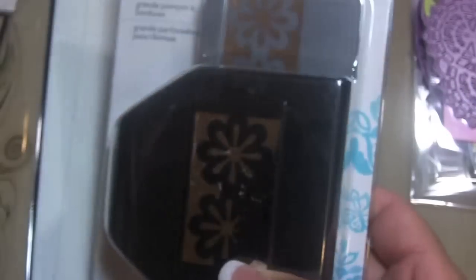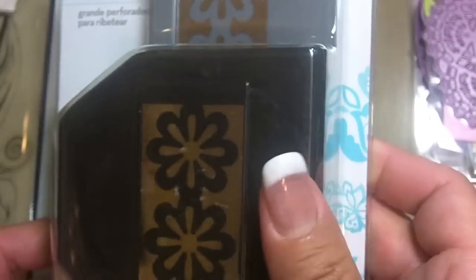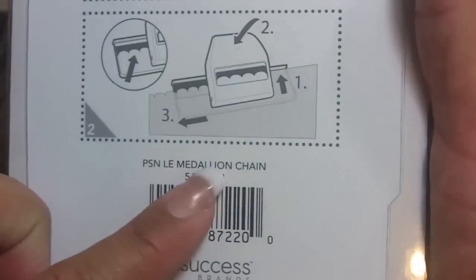And then I headed over to Joann's the other day and went to the clearance section — and lo and behold, they had a couple of punches that I thought were awesome. They were on clearance; I think these are like $19.99 — these are the EK Success punches. I got them for $8.97, which is just under half off. And I found this one for $8.97 also — it has sort of a fleur-de-lis looking design on there, called a Medallion Chain. So I found those and that's all I bought when I was there.